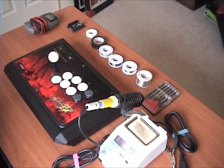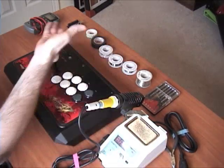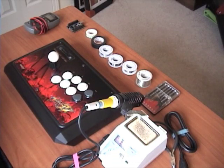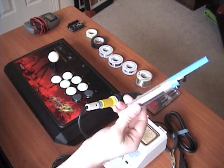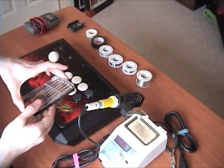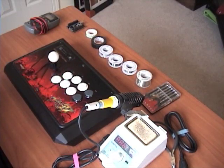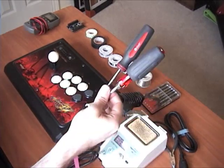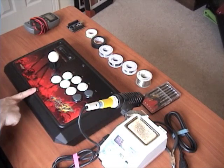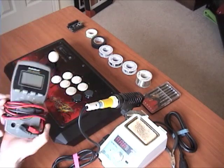Some of the tools we're going to use for this mod are laid out here. I have a soldering station, some various solders — probably won't use more than one, I just laid them out to look fancy. I have a solder sucker and some screwdrivers — some small ones for the Akishop PCB screwdowns, as well as regular screwdrivers for the case. You'll also need a hex head screwdriver to open up the top of the fight stick, and I'm also using a digital multimeter.